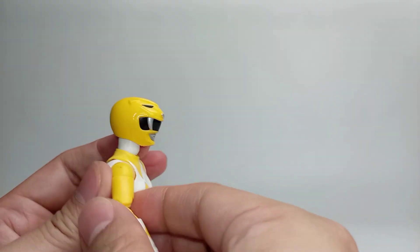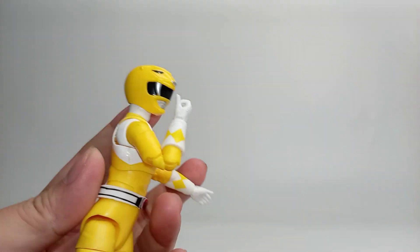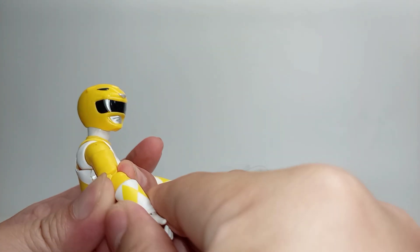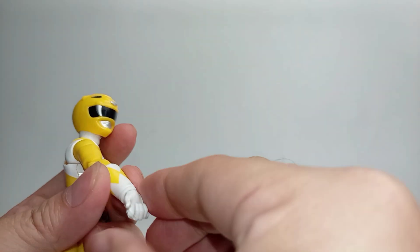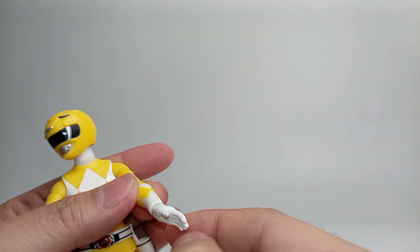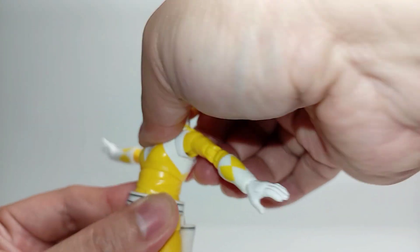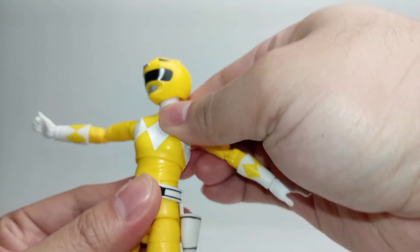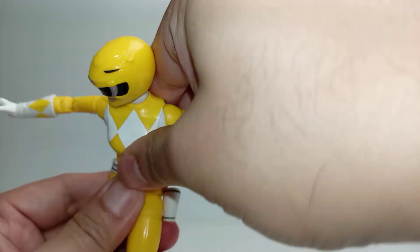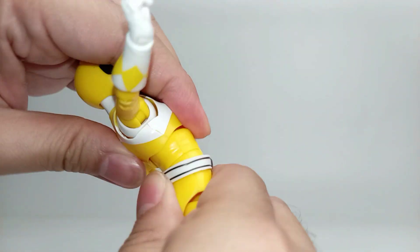Swivel on the bicep. Double joint on the elbow — the elbow joint is able to hinge up over 90 degrees. Swivel on the glove. The wrist is able to fully rotate, with a vertical hinge joint on the wrist for better weapon-holding grip. The open left hand also has this vertical hinge joint. T-bar joint on the torso — the upper torso is able to fully rotate as well as pivot side to side. Hinge joint on the abs, and the figure is able to bend forward and backward.